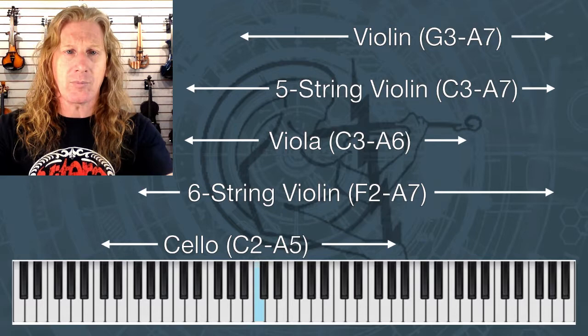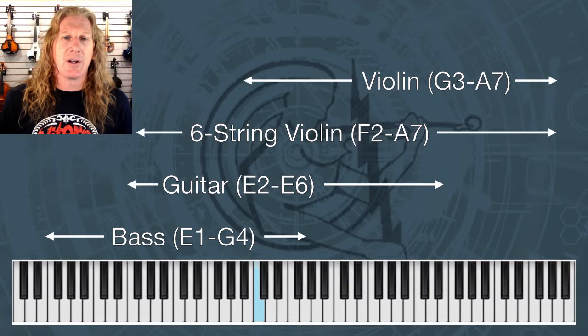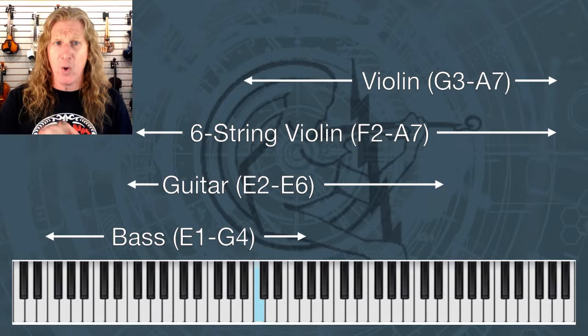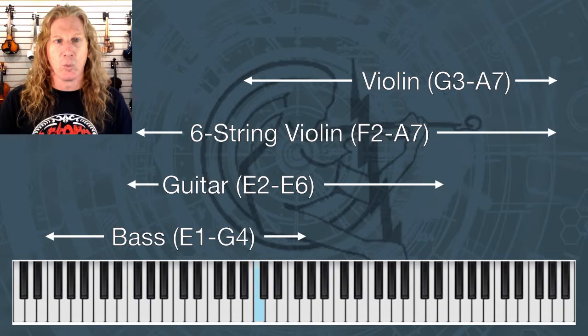If you think more like a guitar player: a six-string violin goes way higher than a guitar, and on the bottom it's within a half step — my F would be the first fret on the low E of a guitar. So we are almost there, which is why I use my six-string violin to replace a guitar player.